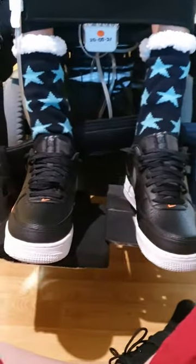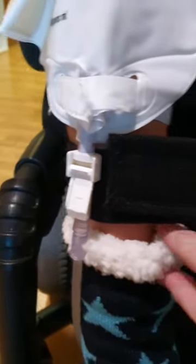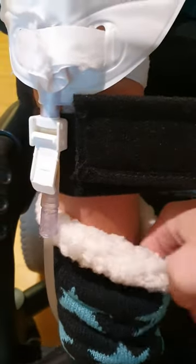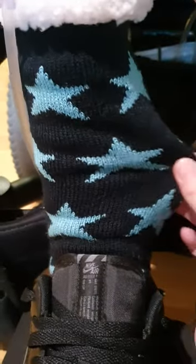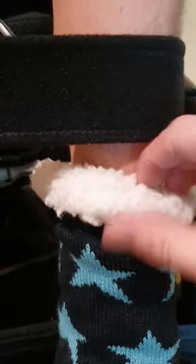Socks and shoes — you can see at the top of the sock here that it's very loose. I can easily pull that away and stick my finger down there on the body of it. You can see that it's not tight around your leg; the material is nice and loose. The other sock is the same — nice and loose.